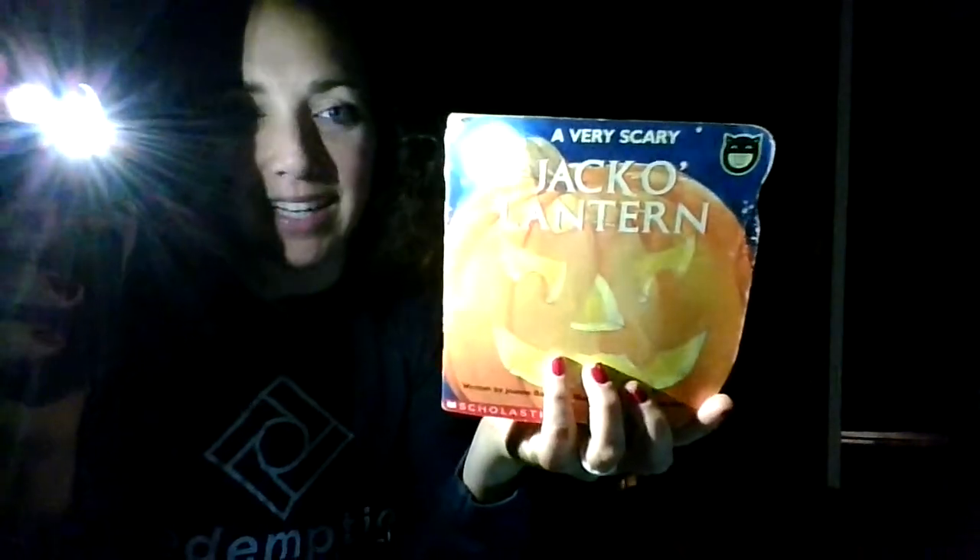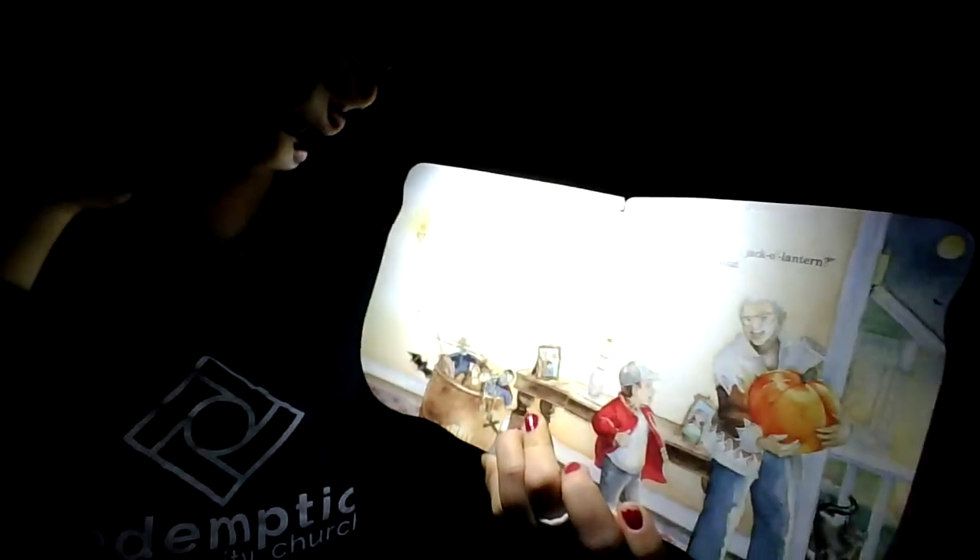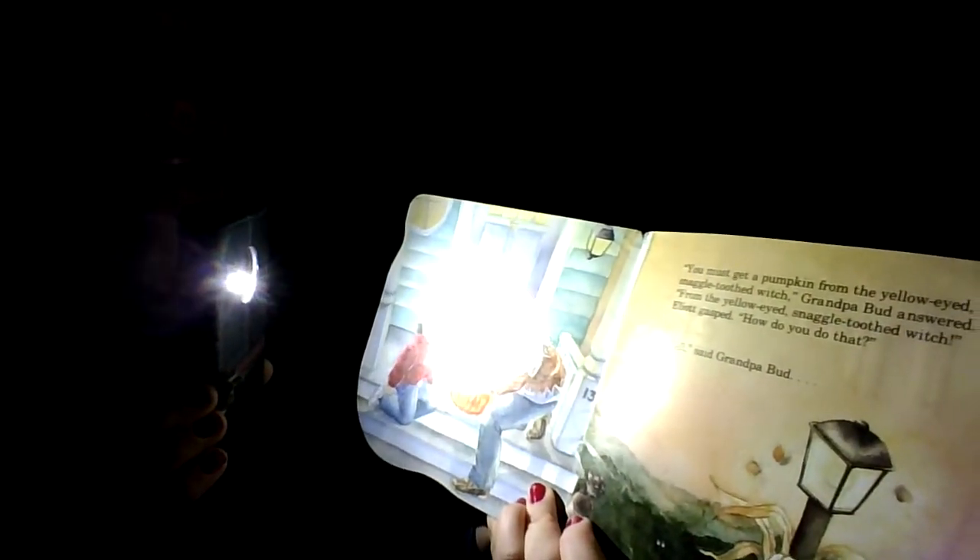Hello, Croxford Academy. Today we are reading a very scary jack-o'-lantern. How do you carve a scary jack-o'-lantern? Elliot asked Grandpa Bud. There's the cat! You must get a pumpkin from the yellow-eyed, snaggle-toothed witch, Grandpa Bud answered.